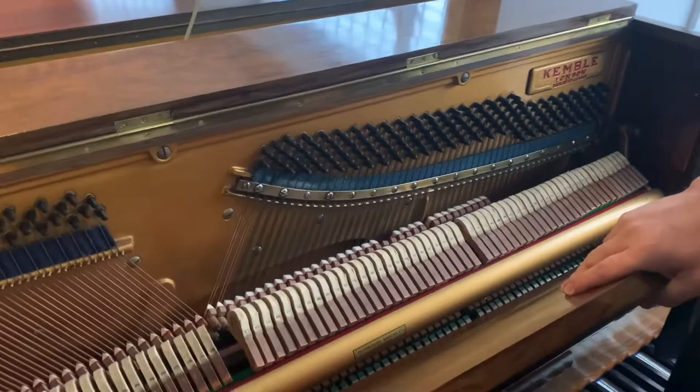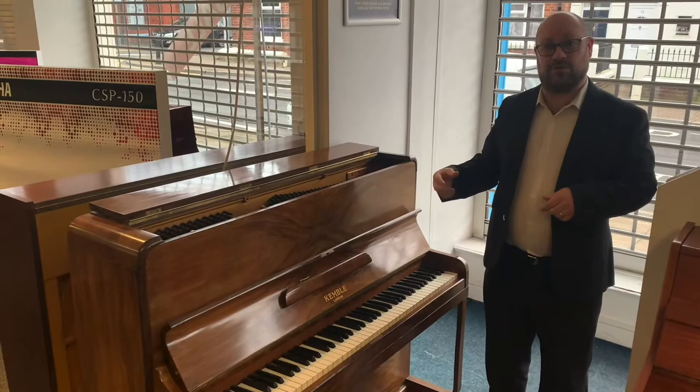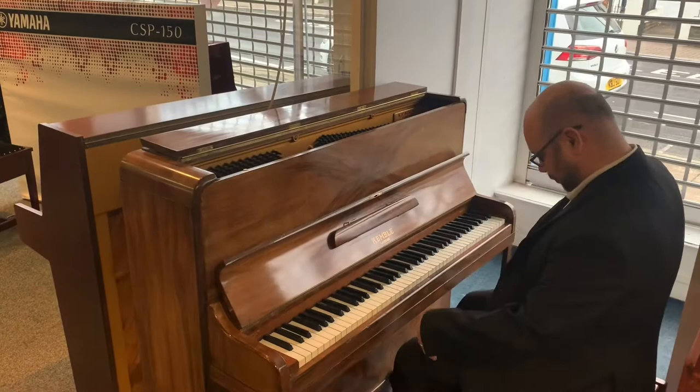It works perfectly fine. It's just been tuned as well, so our piano tuner has had a good look over it and thinks it's absolutely brilliant. I'm going to play it for you because the most important thing with this is the actual sound and the feel — it does actually play extremely nice.